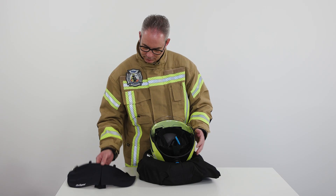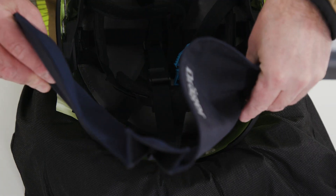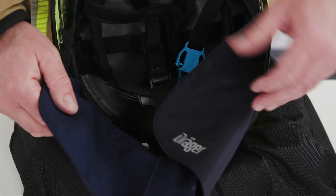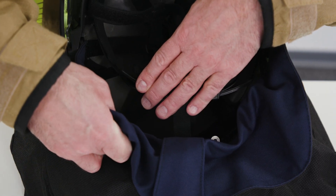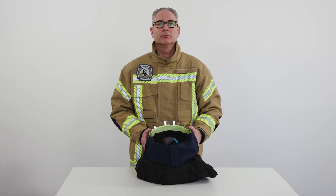To attach the Nomex version to the helmet, insert the ends of the neck guard holder into the helmet at the front retainer ring on the left and right. Then insert the middle attachment points of the neck protector holder between the helmet shell and the back retainer ring until they audibly click into place. To disassemble the neck protector, simply reverse the order of steps.